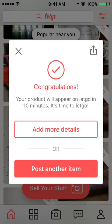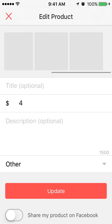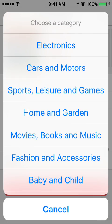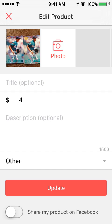If your account is linked with Facebook there will be a little check mark to share it there as well, but I don't have mine linked. I usually click 'Add More Details.' You can add another photo — up to five or six photos — add a title, add a description, and change the category from 'Other' to whatever it may be.